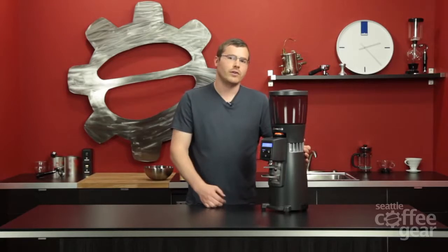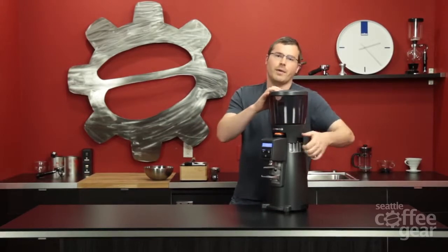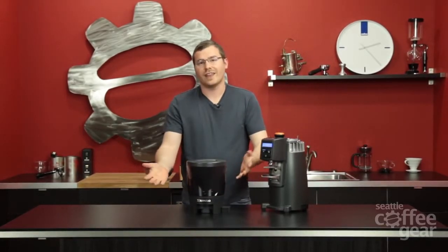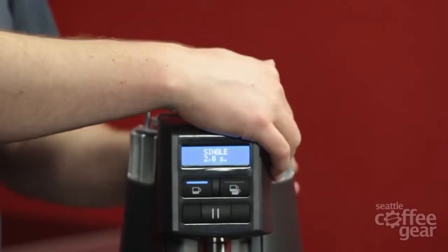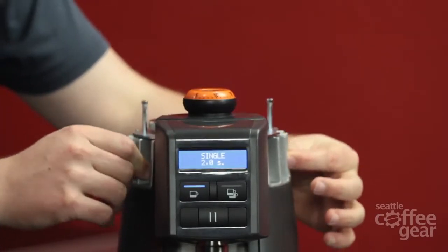It's actually a pretty simple grinder altogether — very similar to the other one, so you still have some of the same features. You've got this top right here, pops right off. What's unique about this one, and the other ones, is it sits flat, which is a really nice thing. You still have the same adjustment knob on here, as well as 64 millimeter burrs. And really what makes this machine unique is actually these little aluminum fins on the outside of it.